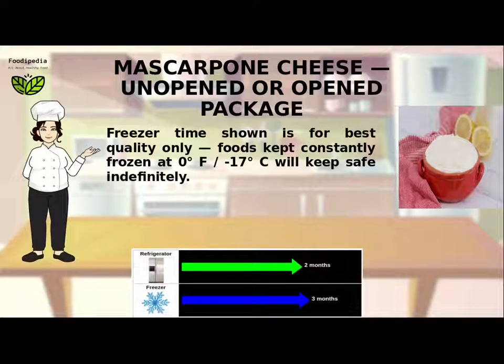Freeze time shown is for best quality only. Foods kept constantly frozen at 0°F (minus 17°C) will keep safe indefinitely.